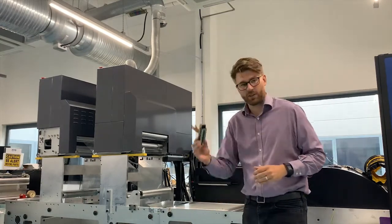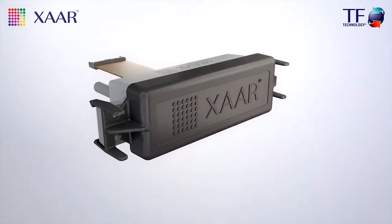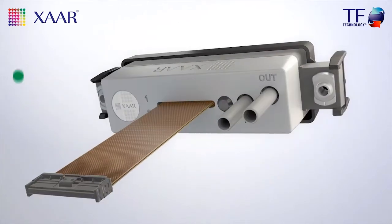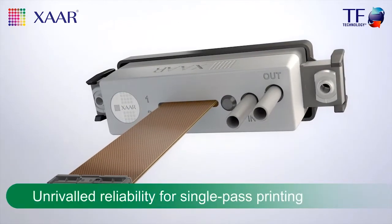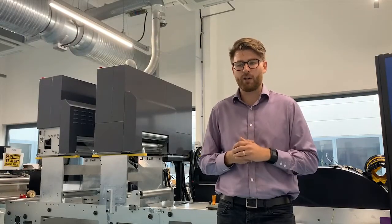The answer to that question is the ZAR 1003 print head. It's a really flexible head — it comes in lots of different drop volume sizes: 6, 12, and 40 picolitres. That gives us the opportunity to address different applications within the market.